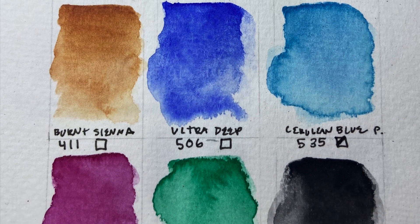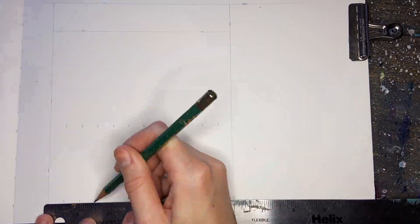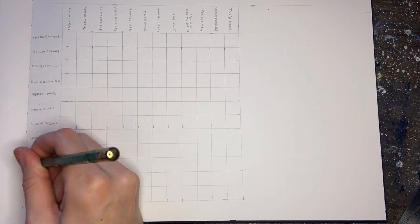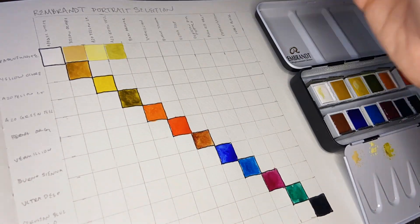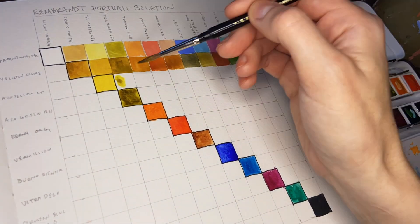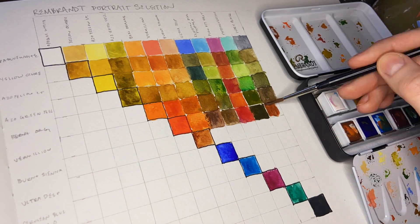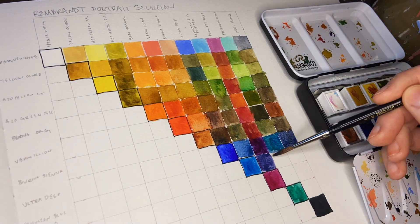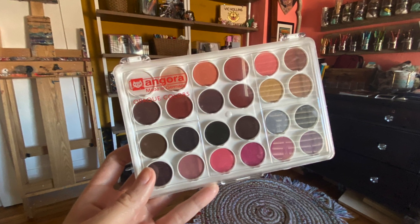This seems like your pretty standard portrait collection of color. In addition to the basic swatches I also wanted to make a swatch chart - it's kind of overkill but I just wanted to show the range of all the different colors you can actually mix from this set. Normally when people think portrait collection it'll just be a lot of browns and pinks, tans and whites, maybe a purple or two.